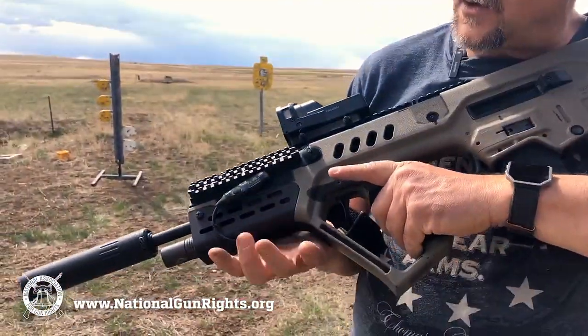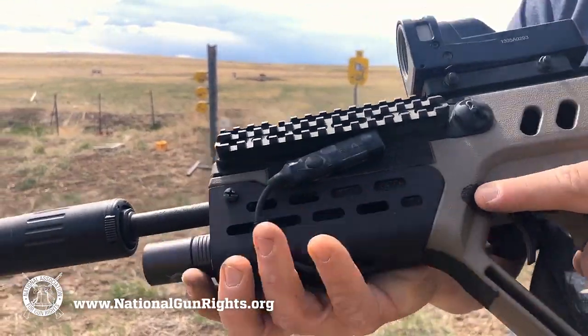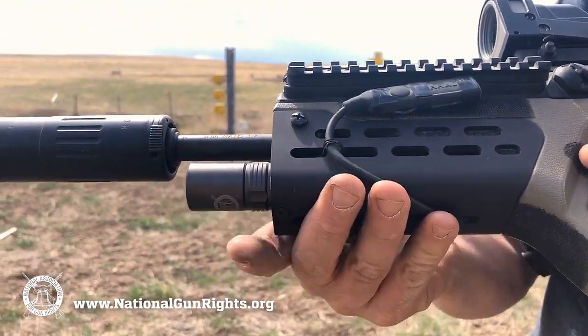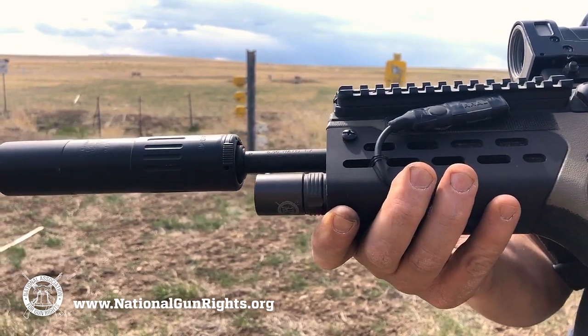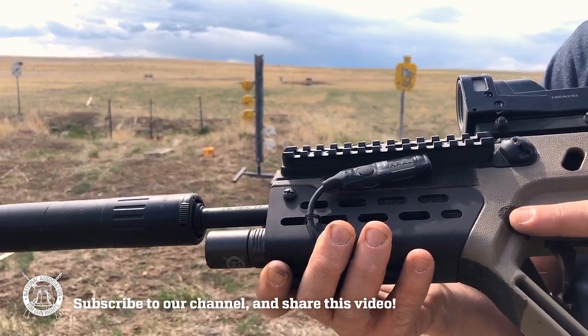I put a Manticore Arms foregrip on it that has room for a flashlight. There's a TeraLux flashlight in there, so I have a light if I'm in the house or anything like that.